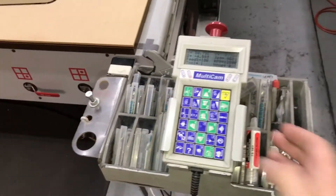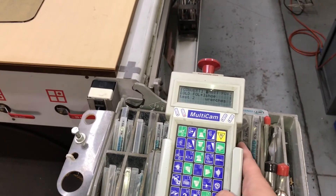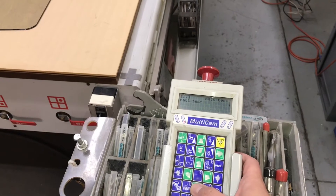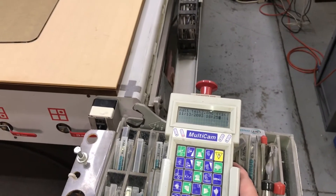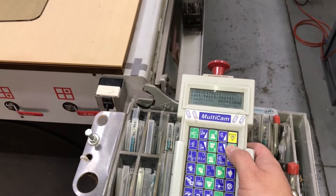We're going to run one other file now. This file has a square and a circle. We'll also see that it does have a fully programmable spindle, as we're going to change spindle speeds in the middle of the program automatically.